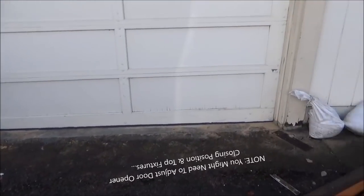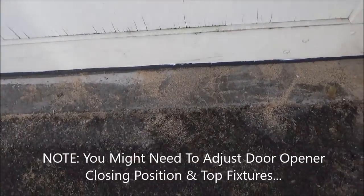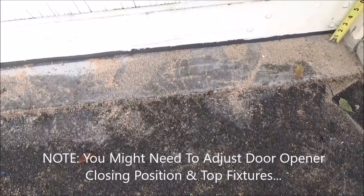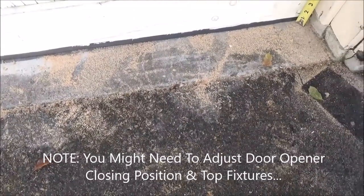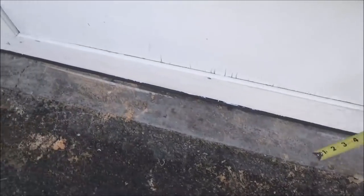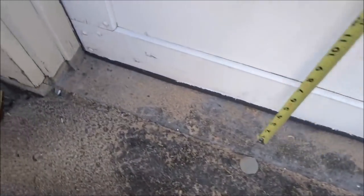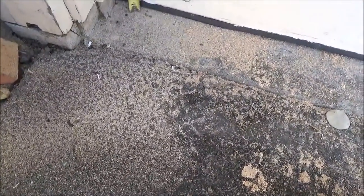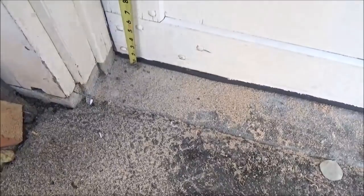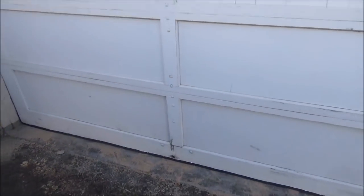So now we've got the bottom scribed, we've got the weatherstrip on there, and I primed the bottom because it was bare wood. You'll see we took out a lot of the gap there. I looked along there — it's still down just at this corner I was worried about — but we got a lot of the gap out. Hopefully it's enough to keep the rats out. We'll just have to wait and see.